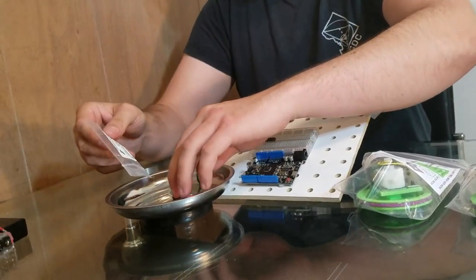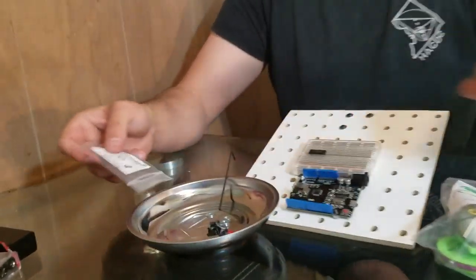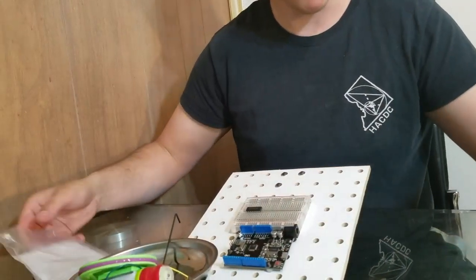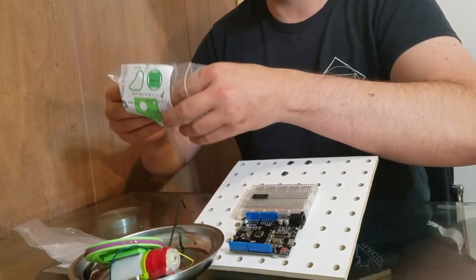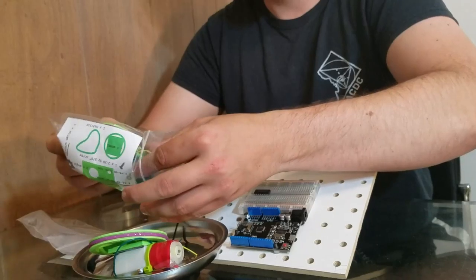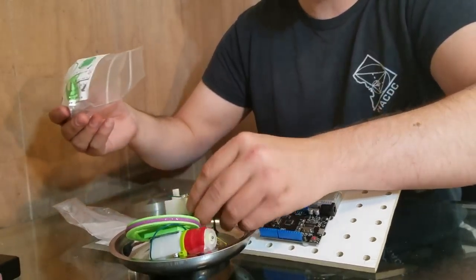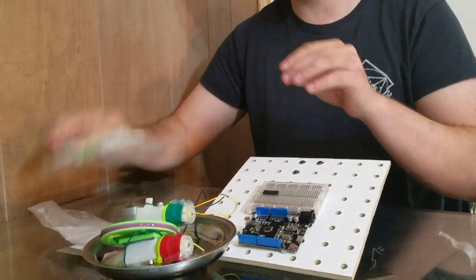We'll pour it into the magnetic tray, and then we're going to take the motor assemblies out and put those in the magnetic tray too. And we did it!